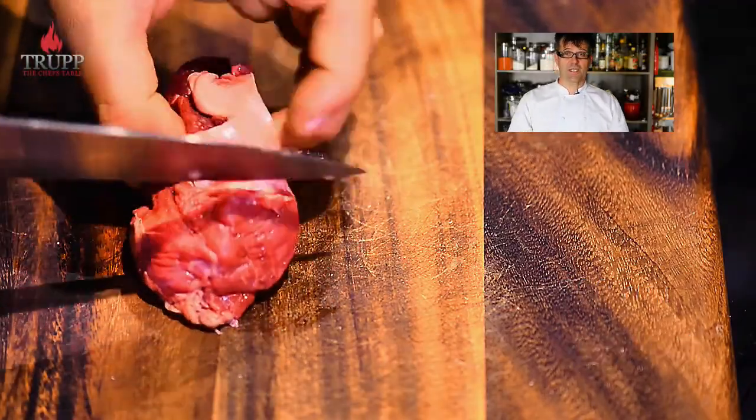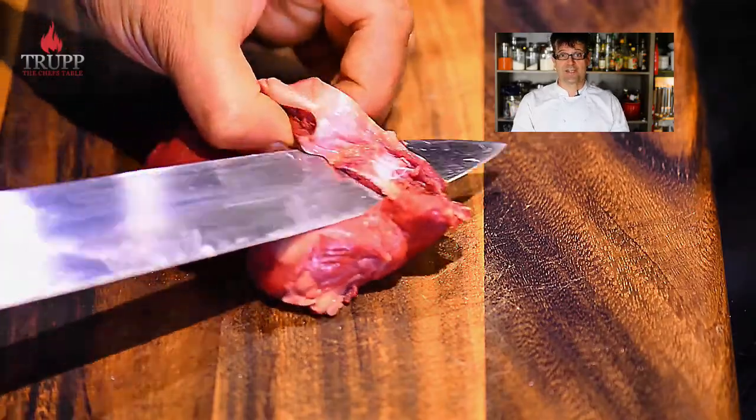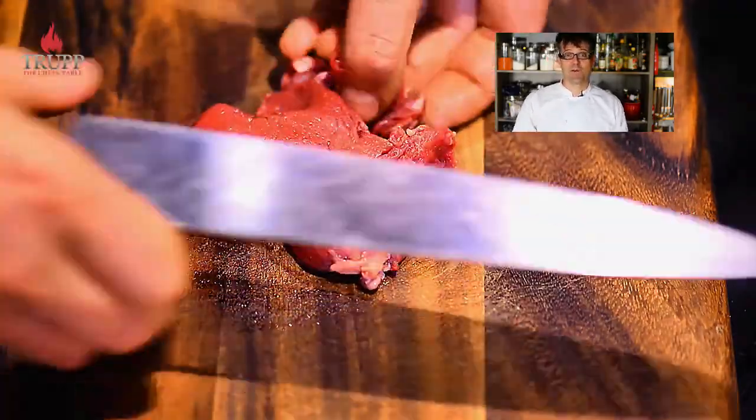In this video I want to show you how to make the perfect steak tartare. I will also tell you a little bit about the history of this dish.